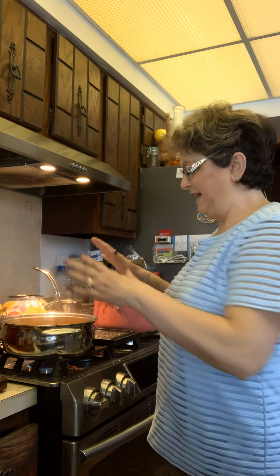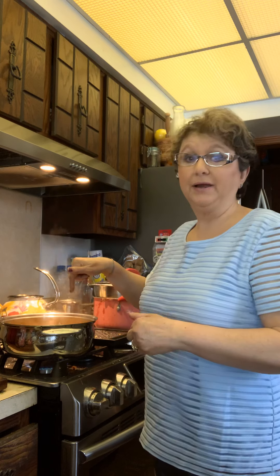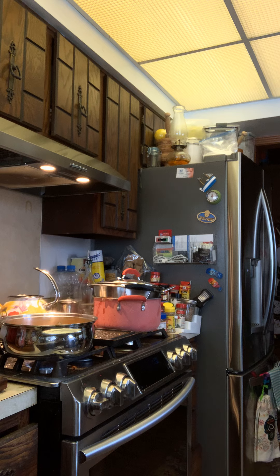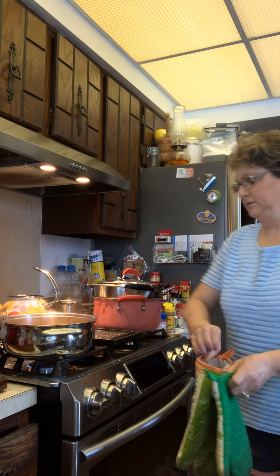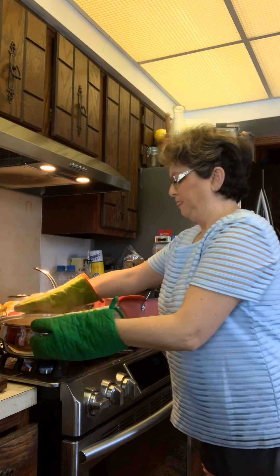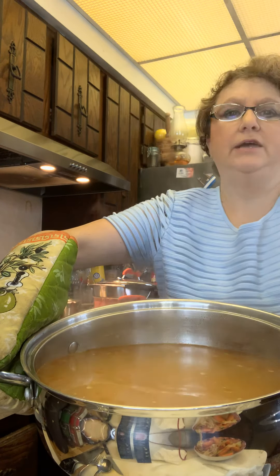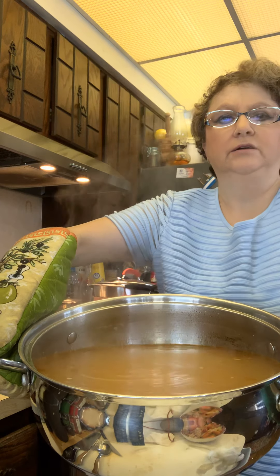I've got the water boiling — that is from the juice that I strained. It's too hot right now to pick up, but that's the juice. Let me show it to you because I think it's interesting to see the color. It's very rich in color — like an orangey, rich color.